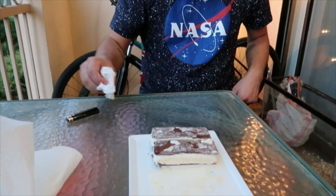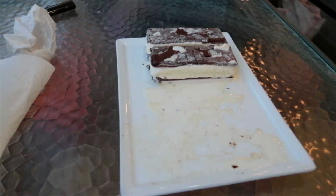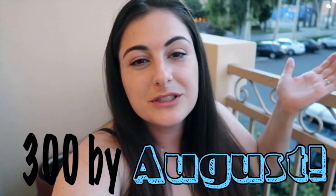Yeah, that was great! We ate two of them. Hope you liked this week's video — it was super fun to try the classic ice cream sandwich. Thanks to Chandler for giving me that great birthday present. Like the video if you liked the flavor and help me get to 300 subscribers by August. Subscribe below — I'll see you later, bye!